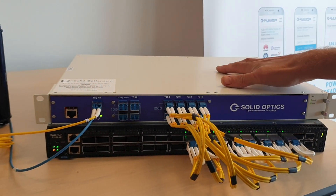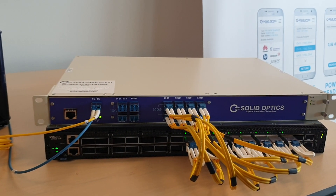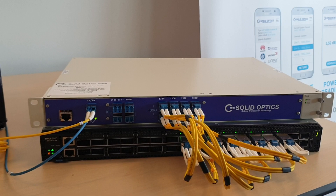It comes standard with dual AC. DC is a possibility as well. If you want to have more information, please contact us. Thank you.